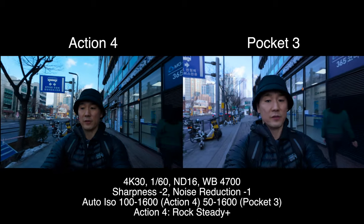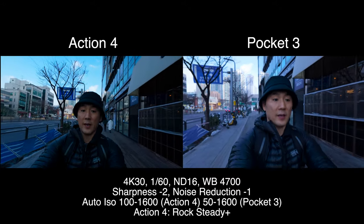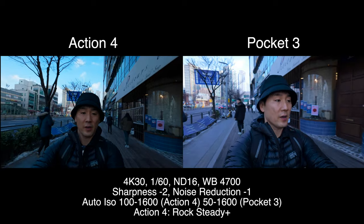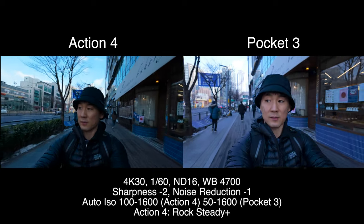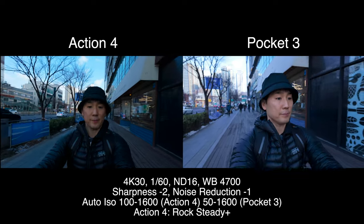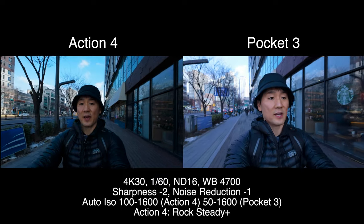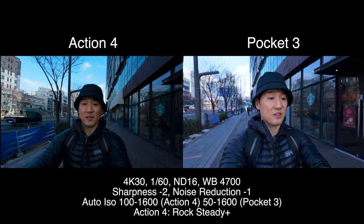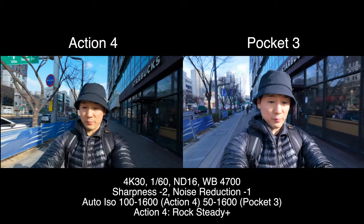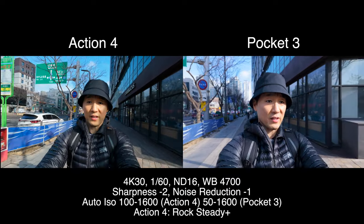So here is selfie mode. It does look like the Pocket 3 is punched in a little bit more — I don't have the wide angle on the Pocket. You'll probably see some micro jitters on the Action 4 just because the shutter speed is not bumped up. Of course you're going to get realistic motion blur. But how does that look?